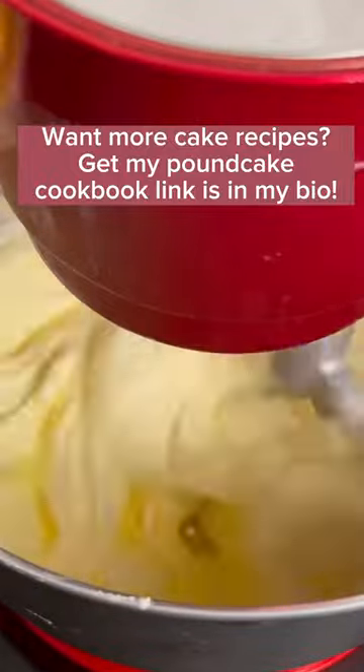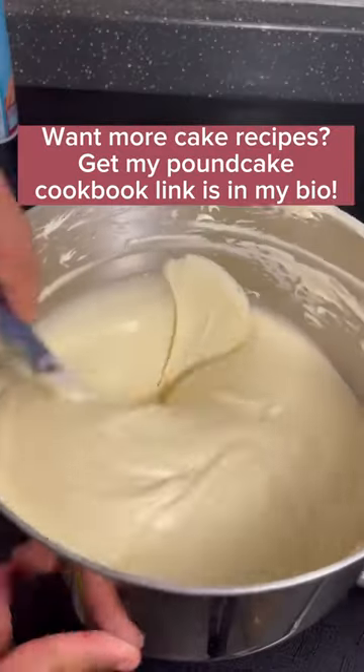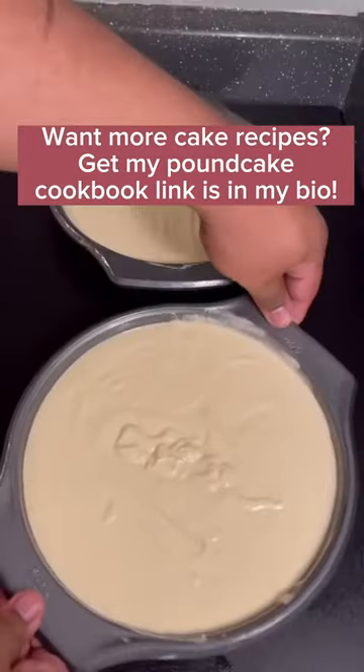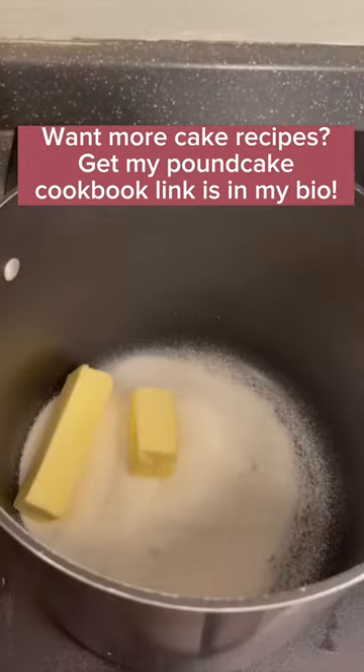Next I'm going to add in my eggs one at a time, making sure I scrape down the bowl and make sure it's well combined. To finish off my cake batter, I'm going to add some buttermilk and my dry ingredients, alternating and starting and ending with dry. Bake at 350 for about 40 minutes and cut off the dome.